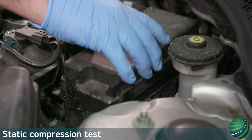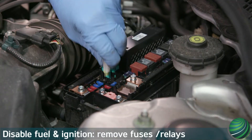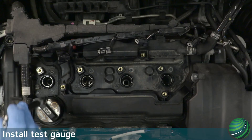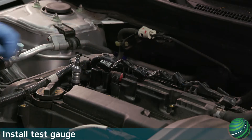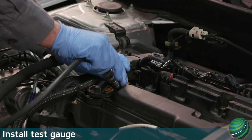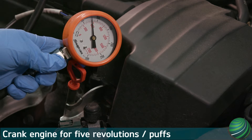Prepare engine for testing. Disable the ignition and fuel delivery system. Remove spark plugs. Install test adapter. Connect gauge to test adapter. Have assistant crank engine 5 revolutions or puffs of the needle on the gauge.